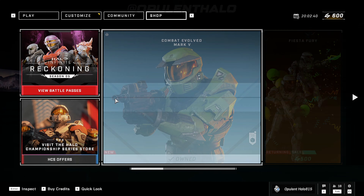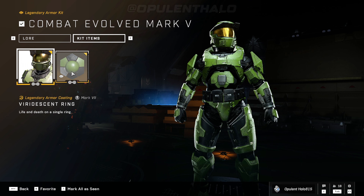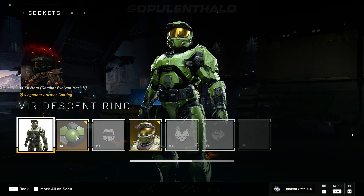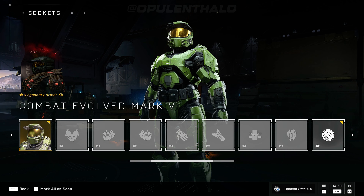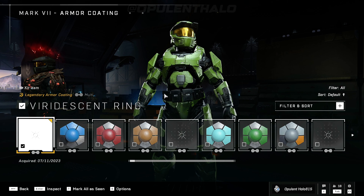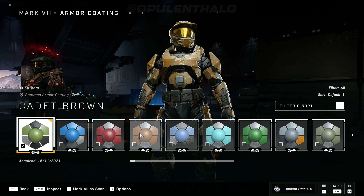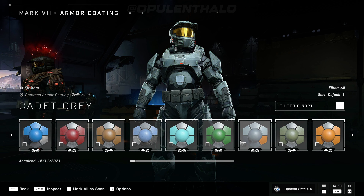Let's have a look at the actual armor stand itself, so it's on the Mark VII. Kit items — that's the coating. Okay, so we can't change much to be honest, but it does look incredible.